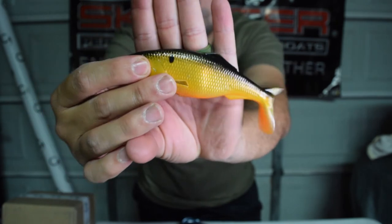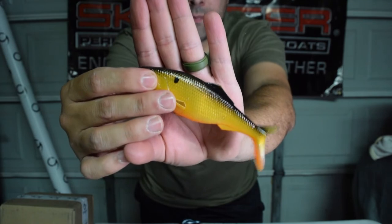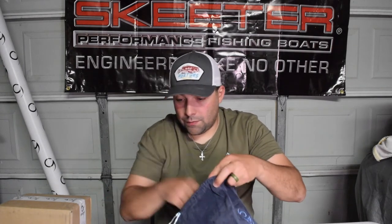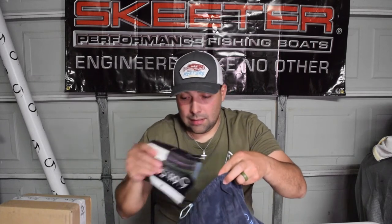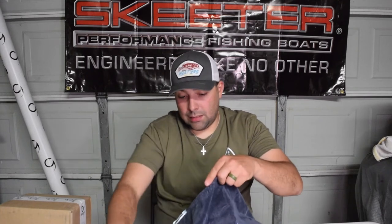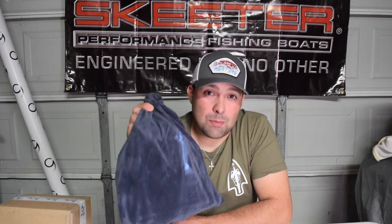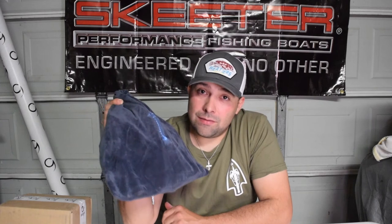This is a soft swim bait - rig it with a nice belly weighted hook, six or seven ounce, and go fishing. Let me count everything up - I got 21 items in this garage sale sack including the sunglass retainers. I'm pretty sure if you were to buy every single one of those items individually it would cost more than 50 bucks. So was it a good value? Let me know in the comments if another one comes out should I grab another garage sale sack.